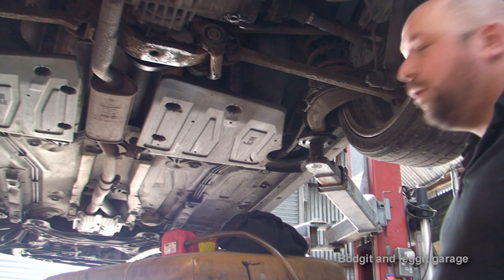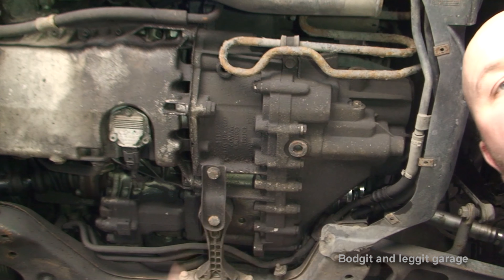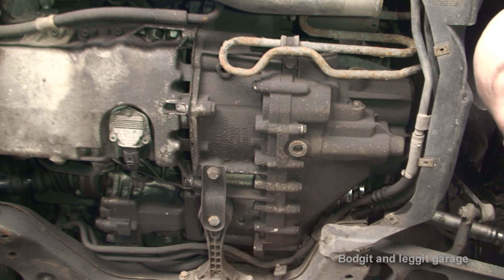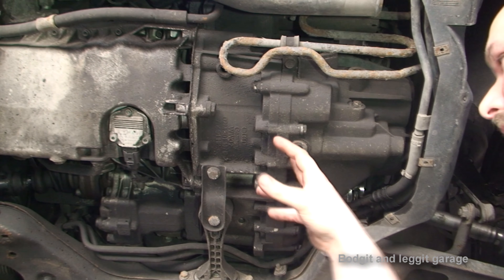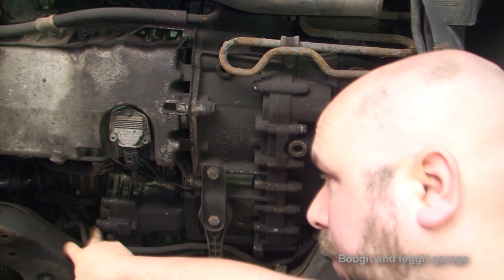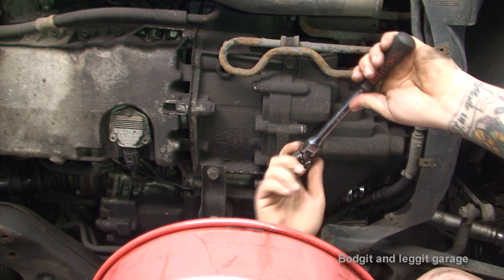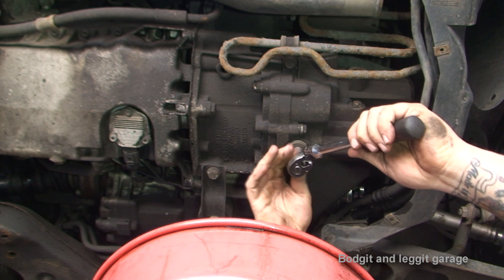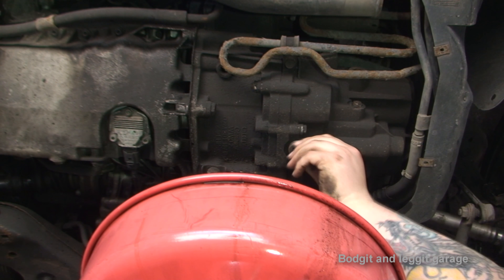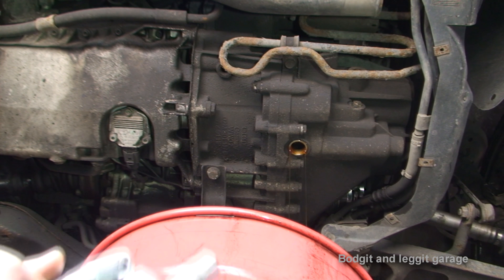I'm going to tighten up that bolt, move the camera, and do the front — the front transfer box and the gearbox. They're actually both together so it's nice and easy. So as you can see, we've got the gearbox here and the transfer box here. These actually share the same oil, so you only need to top up one which tops up both — really handy. The tool is an H14 for the gearbox drain plug, and it doesn't look too bad, but we're going to change it anyway.